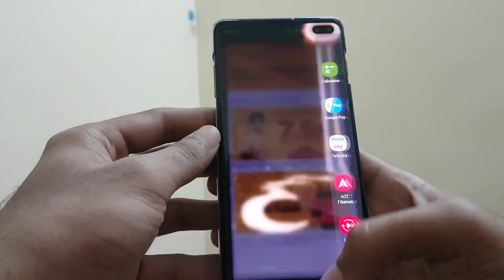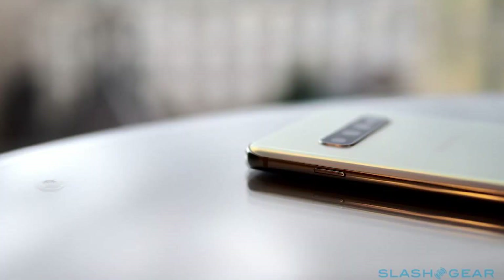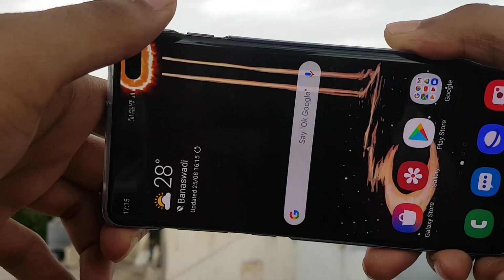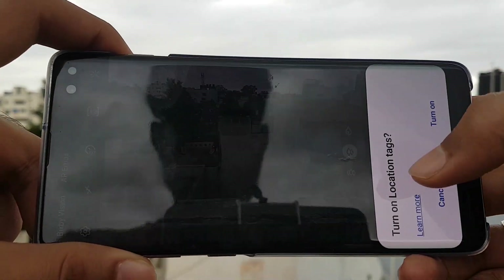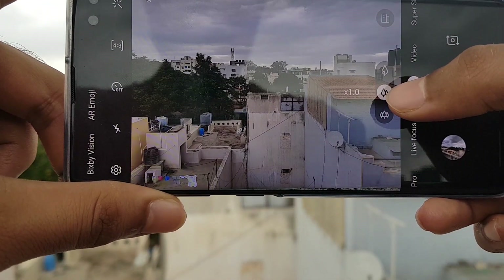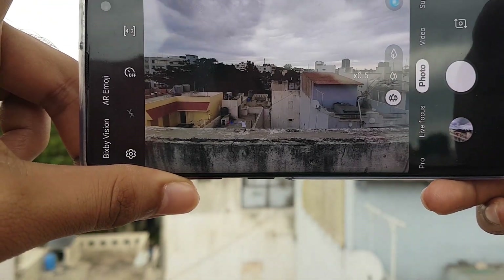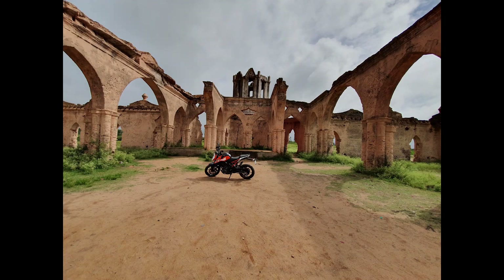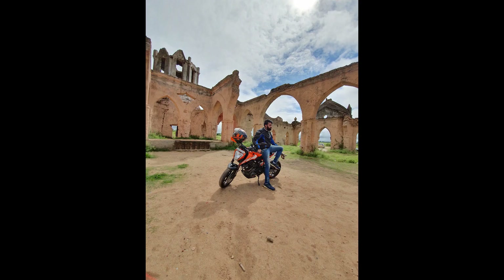Moving on to cameras — the Galaxy S10 Plus brings Samsung's flagship triple camera setup. There's a 12-megapixel telephoto camera, a 12-megapixel wide-angle camera with f/1.5 and f/2.4 aperture, and a 16-megapixel ultra wide-angle camera. This means you can take a bunch of different types of photos from the Galaxy S10 Plus, and they look pretty good.